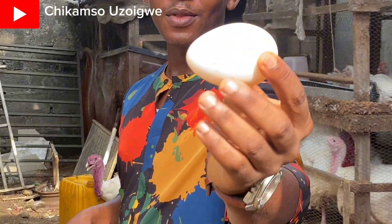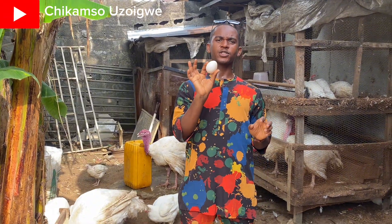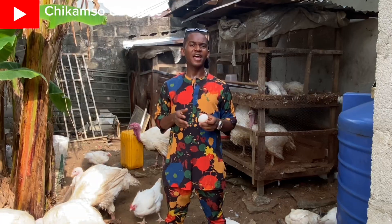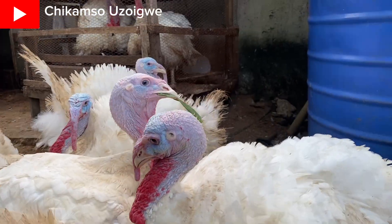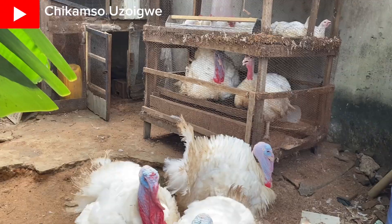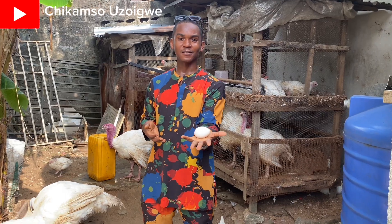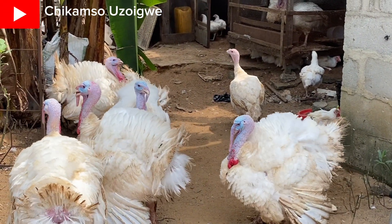Look at the eggs. Our foreign turkey just made this egg right now. Foreign turkeys hardly have fertile eggs. Why? Because they hardly crossbreed. Due to the weight of the male turkey and due to the weight of the female turkey, it's always difficult for them to crossbreed. That is why when a turkey gets to six or seven months, they can start laying eggs — massive eggs like this. But when they lay the eggs, the eggs might not be fertile, and if you try to hatch them, you will have zero results.